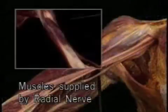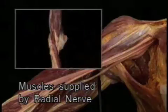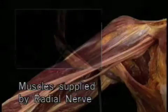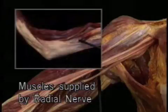That's as far as we'll follow the radial nerve for now. Of the muscles we've seen, the radial nerve supplies the triceps, anconeus, brachioradialis, all three wrist extensors, and supinator.